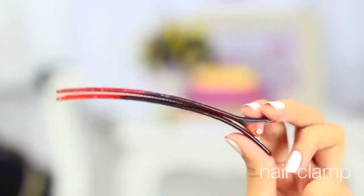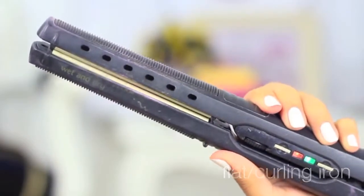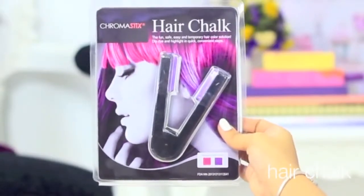First, you'll need a spare shirt or anything that you don't mind getting stained, but if not, just use a cape or apron. You'll also need some gloves, hair clamp, hairspray, water in a spray bottle, a comb, a hot iron or curling iron, and of course, your hair chalk.